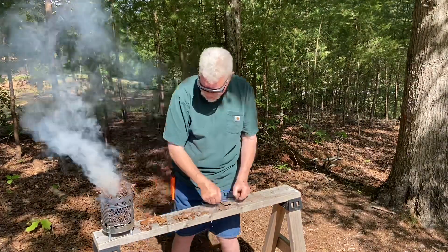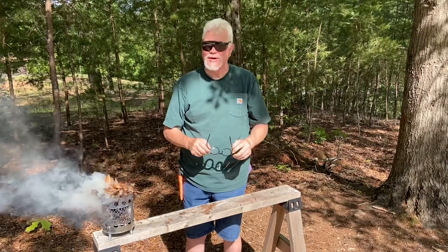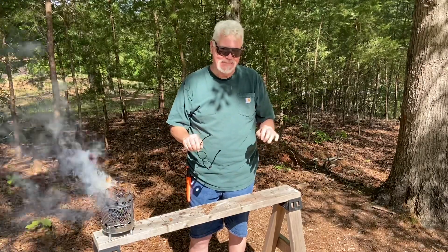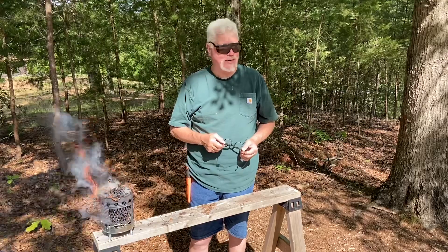All right, finally. So if you really, really, really have to and all you have are leaves to work with, make sure you use a lighter, more degraded leaf than oak leaves. That tulip poplar did a great job.